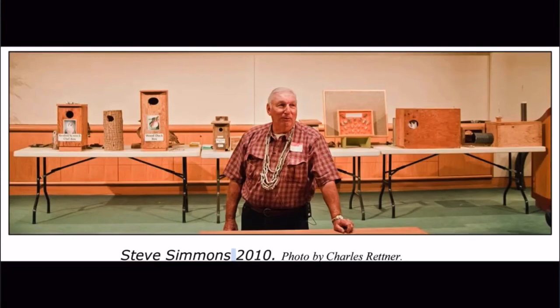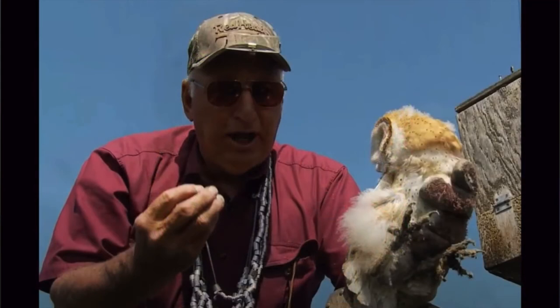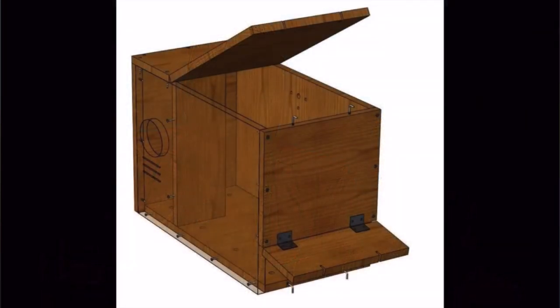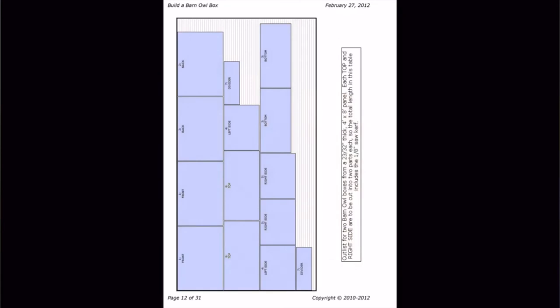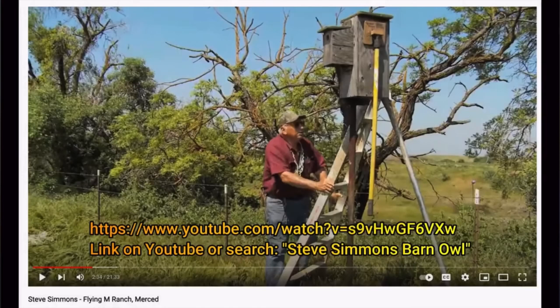Our nest box has its origin in Steve Simmons' nest box design, although we have added additional features. Steve Simmons was a shop teacher and a well-known nest box builder. At one time, he monitored 650 nest boxes in four counties from Merced down to Tulare. He was also a master bander who banded 10,000 barn owls. His plans for a barn owl nest box were designed for his shop class, focused on building a nest box out of one sheet of plywood, teaching students a business plan for selling these cost-efficient nesting boxes. If you are interested in nest boxes and barn owl information, watch this amazing video on YouTube showing some of what Steve has accomplished.